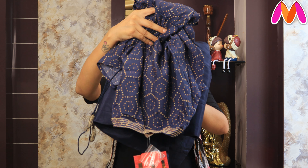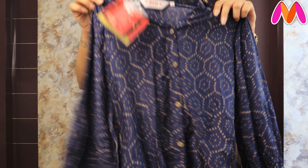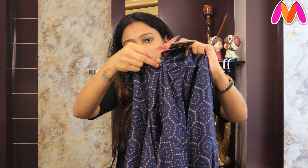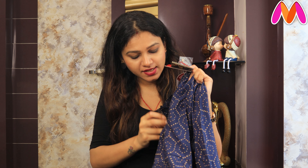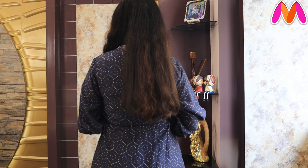Next is a navy blue color set. This is a sharara and short kurti, and this one is from Viva brand. The color is very lovely. It has a drawstring on the waist to adjust and tie up, and the sleeves are 3/4 puff sleeves. The back side also comes in the same prints. It's a curved hem short kurti, and the fabric is polyester but it's very soothing and very smart-looking.